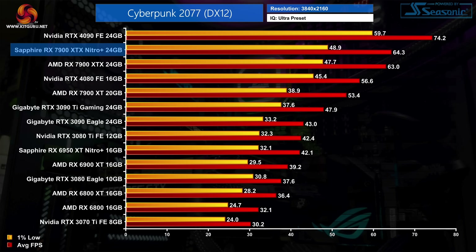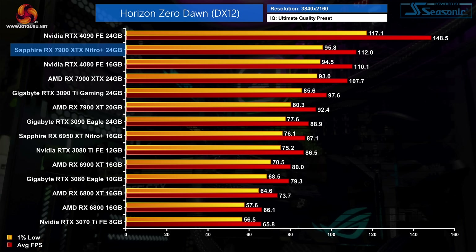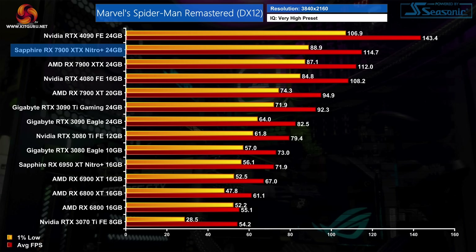Despite that factory overclock, our game benchmarks only show limited gains for the Nitro Plus when compared to AMD's reference design. We saw at most a 4% boost to frame rates in Horizon Zero Dawn, but typically the figure was just 2%, as seen in Cyberpunk 2077 and Resident Evil Village. As ever, the factory overclock alone is not a real reason to buy one card over the other, as the differences are very minor.